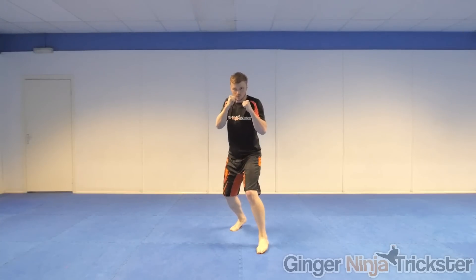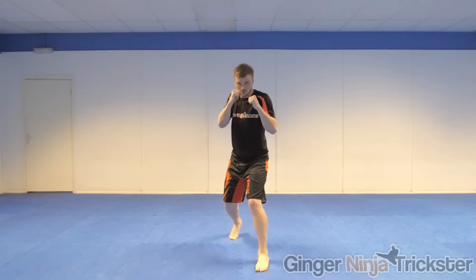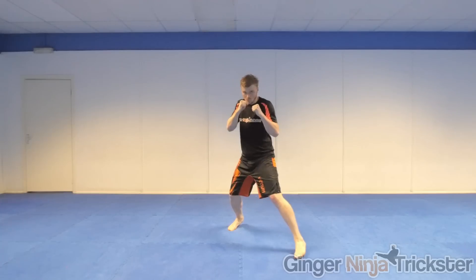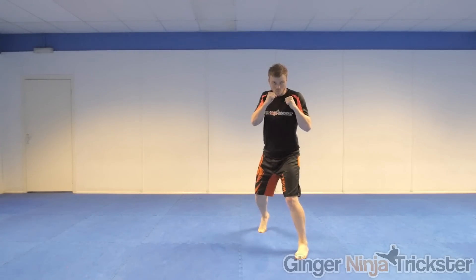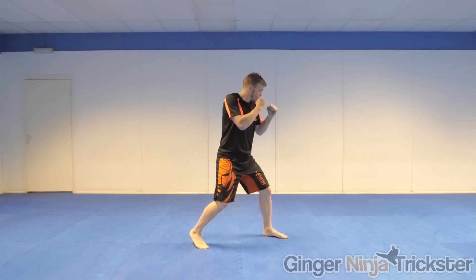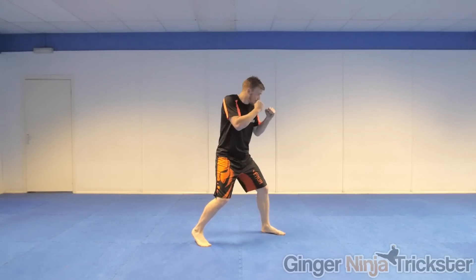To move efficiently: when moving forwards, move your front foot first followed by the back foot. When moving backwards, move your back foot followed by the front foot. When moving to your left, move your left foot followed by your right. When moving to your right, move your right foot followed by your left. Whichever foot is closest to where you want to go, that will be the foot that moves first.